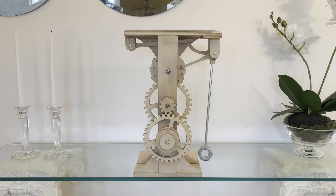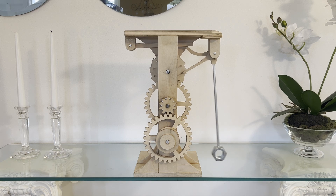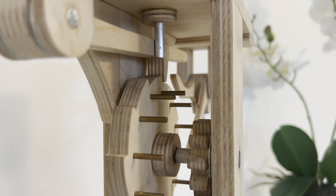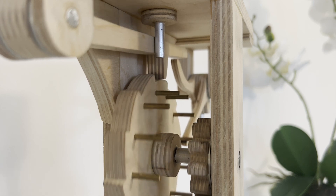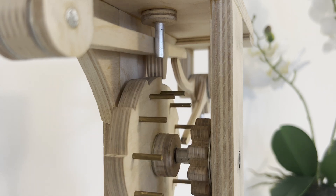Hello and welcome back to another video from Aiden's Workshop. Today I'm showing you my wooden pendulum clock. This pendulum mechanism is based off of Galileo's escapement, but the design of the clock is original. I built this back in 2020 and I cut all of the gears myself, which I'll show you later.